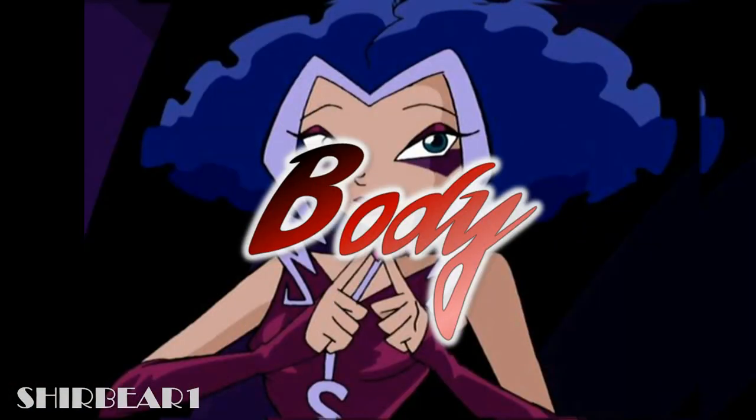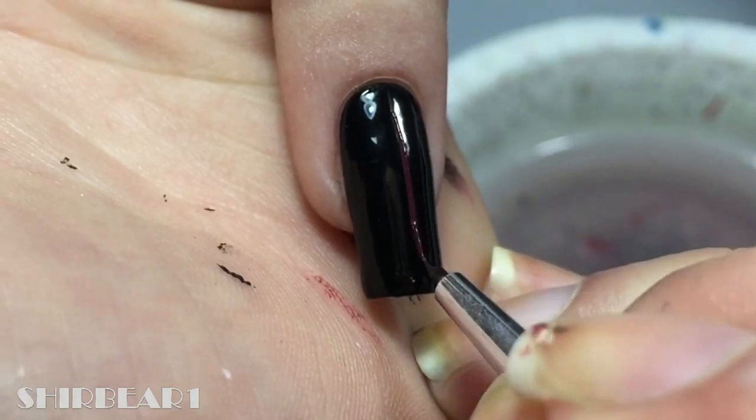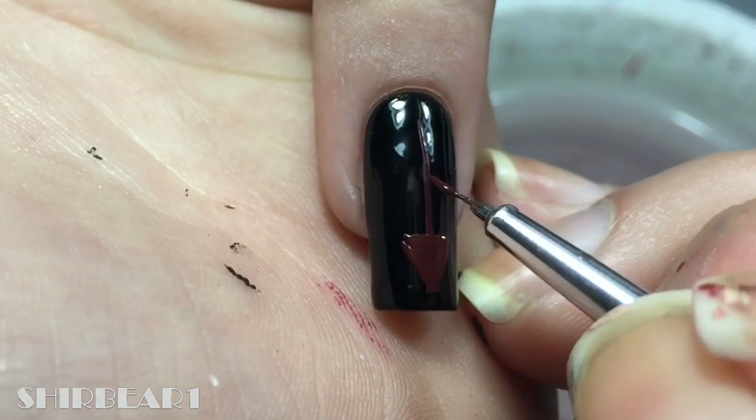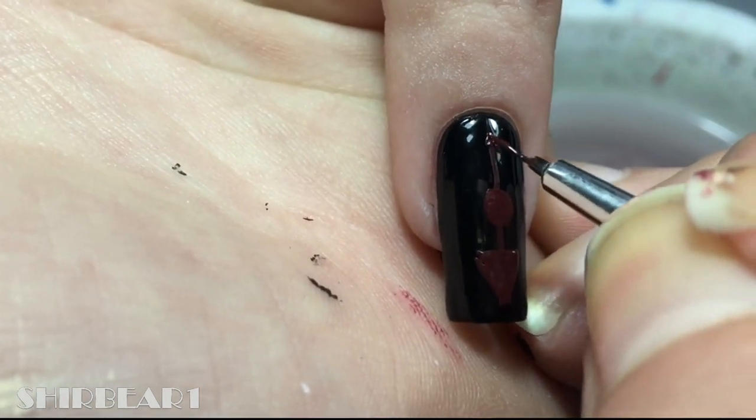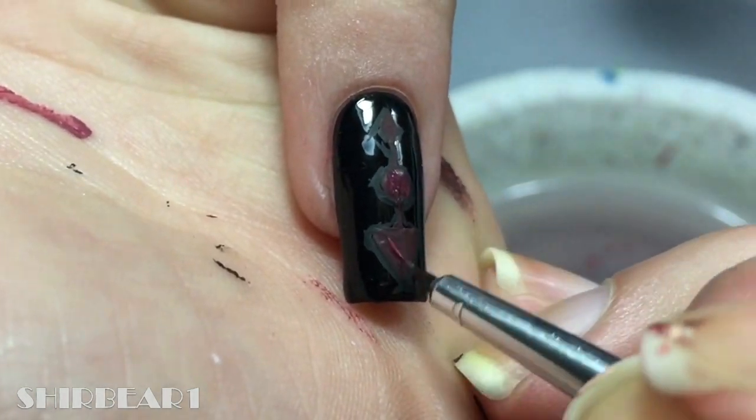Next is her whole body, but I already did it here. Lastly is her vacuum — paint a line, then add triangles on top and on the bottom, and in the middle add a circle with dark maroon. Shade it with pinks and reds.